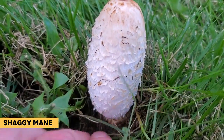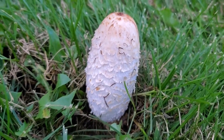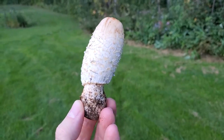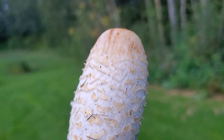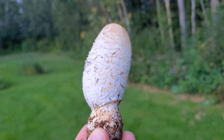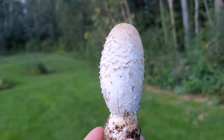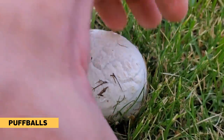Another gourmet mushroom we'll be looking for is the shaggy mane — I just did a video on it you can check out. Basically it's an easy-to-identify wild gourmet mushroom that can be found in many urban environments. You can often find it growing in lawns and city parks, so it's another easy-to-identify mushroom you should be able to find in your local area.